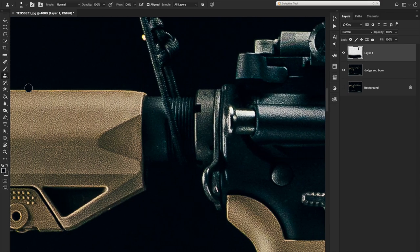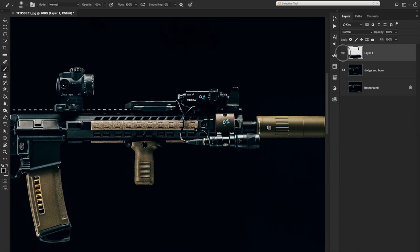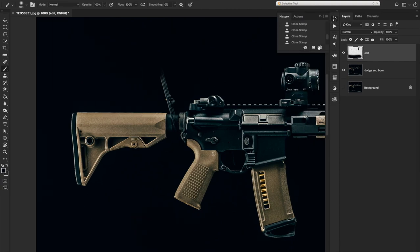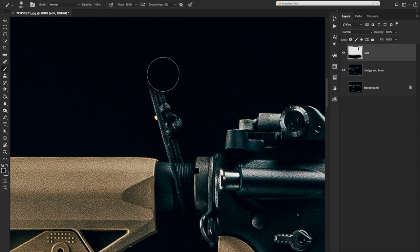Scroll over and take this out — you can use the stamp tool or the color you picked from the background and just swipe it out. Notice all this work is on its own layer. That's the biggest part of non-destructive editing: you can always go back. There's only a finite number of histories, so working on a separate layer or on top of a smart object lets you revert if something goes wrong.